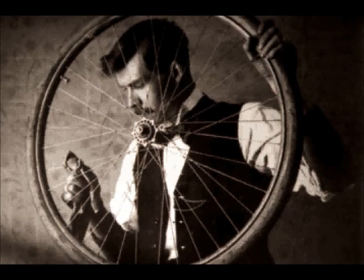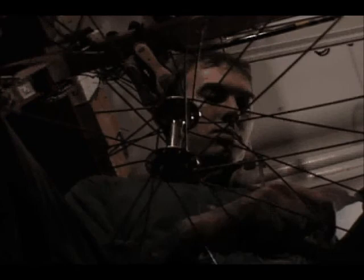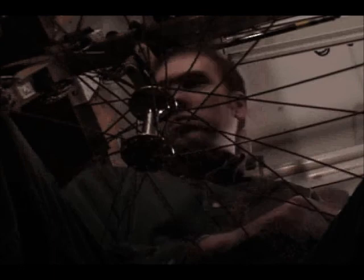Bicycles are a relatively new form of transportation, first invented about 100 years ago. The heart of every bike ever ridden is something whose history may date back to 3500 B.C. — this is the wheel. Being familiar with the few simple aspects of how bicycle wheels are built may help you save money or keep you from having to walk home with a broken bike.